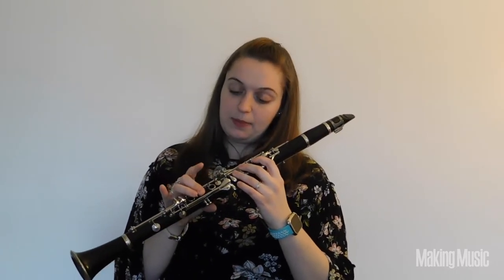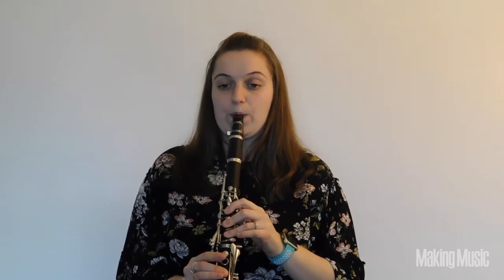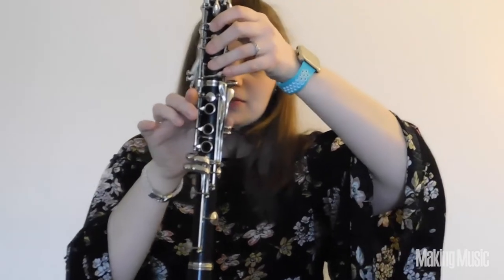The next note is going to be B natural. To play B natural, all you're going to do is pick up that pointer finger in your right hand. And then the fifth note of the scale is C sharp — you're going to pick up that middle finger in your right hand, so you should have nothing down in your right hand. Then you're also going to add this little pinky in your left hand, and that will give you C sharp.